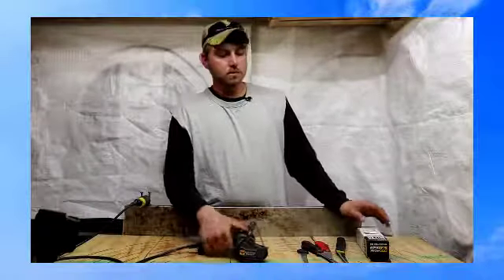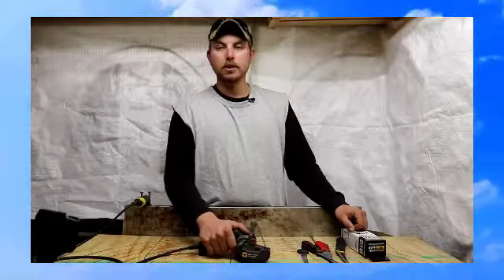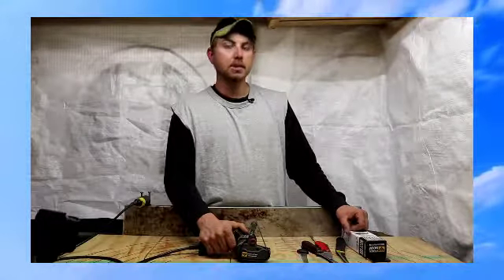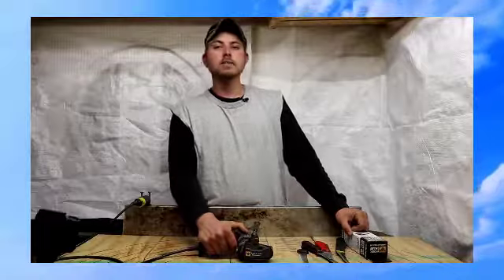The WorkSharp Knife and Tool Sharpener — check it out, guys. I really don't think you'll be disappointed. Until next time, thanks for watching.